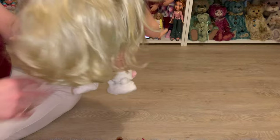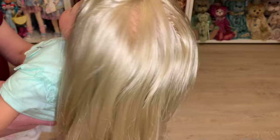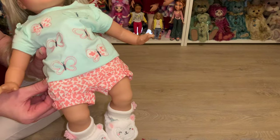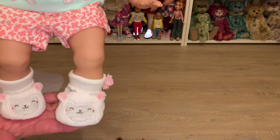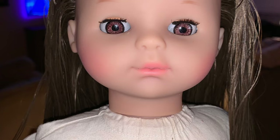I loved the first one so much that I found another ZAPF Creation doll at a great price — this one has blonde hair and blue eyes, and I gave her a face up as well. She has the sleepy eyes that open and close. Her hair was in really rough condition — knotted, tangled, definitely played with. But washing and conditioning with Remy synthetic hair shampoo brought it right back to life. Remy is more of a synthetic wig shampoo but it works so well on old synthetic doll hair. I put her in a little newborn outfit from Walmart and I'm not sure if I'll keep her or sell her.